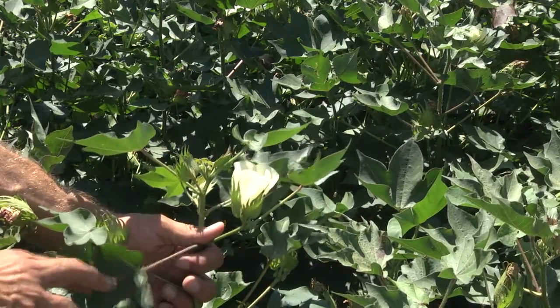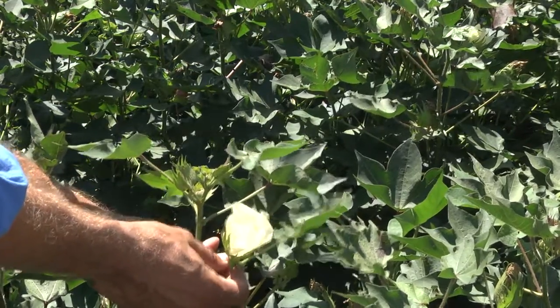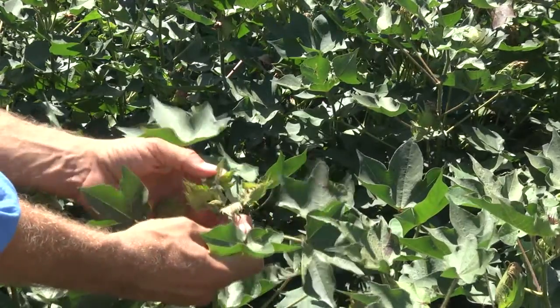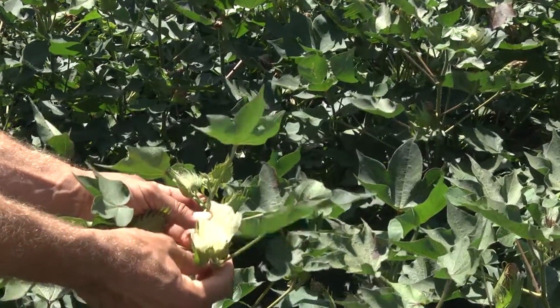If we look at this particular plant here — it's a Cyclot 74 BRF variety — you can see we've got today's white flower here, and above that white flower we've got one, two, three, four nodes. This plant is very much at cut out and will now focus on filling the bolls it has retained up until this point.